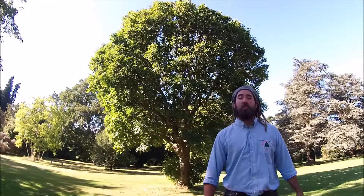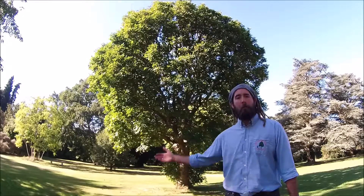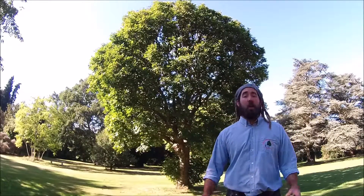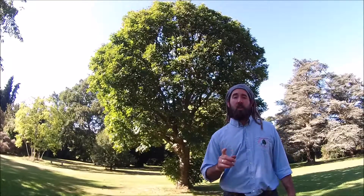Hello and welcome to another edition on how to identify trees with Christopher Hoare Tree Services. In this episode we're going to be looking at the Manna Ash, Fraxinus ornus. Now this tree comes from southern Europe and is very easily identified by a number of features we're going to have a look at in this video.